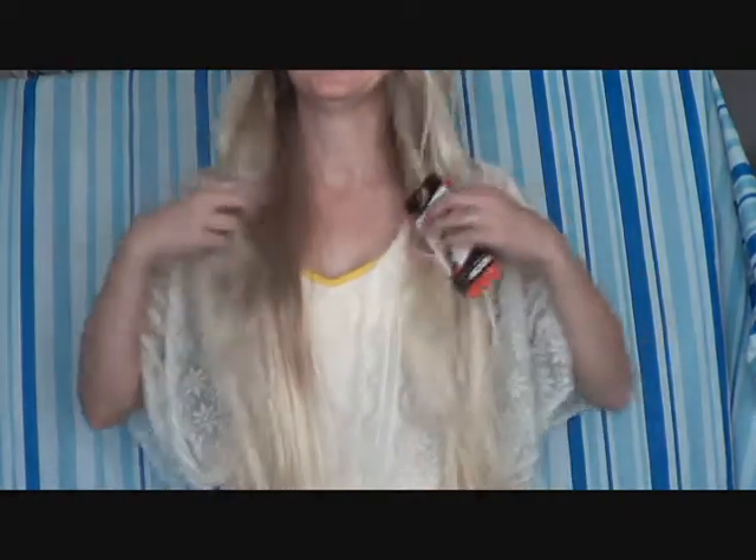Alright, so I'm going to have to stand up for this wig review because this hair is extremely, extremely long. So here's the length. It's kind of got a dark underlayer and then light tips.